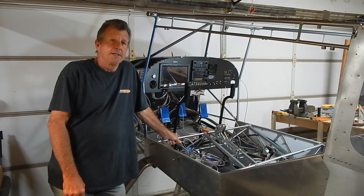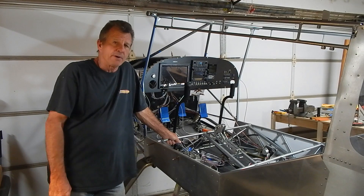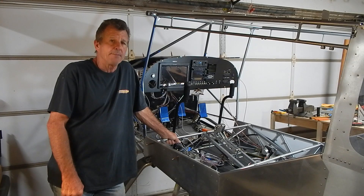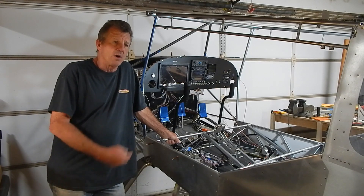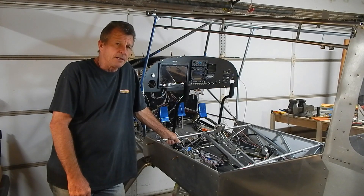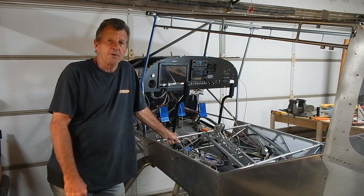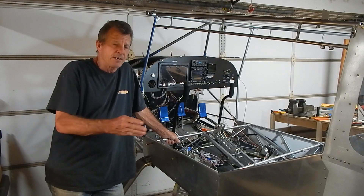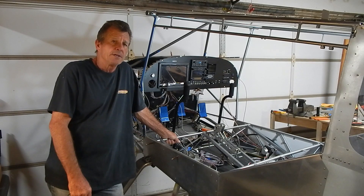Welcome back to my channel. I'm building my RV S21 - this is episode 27 and it'll be the first of what I'm sure will be several panel episodes. This is episode one of panel, where I'm going to start with the panel. This is probably the most unguided section of the build to date, and I understand why - there are a lot of different options, panels, and choices.